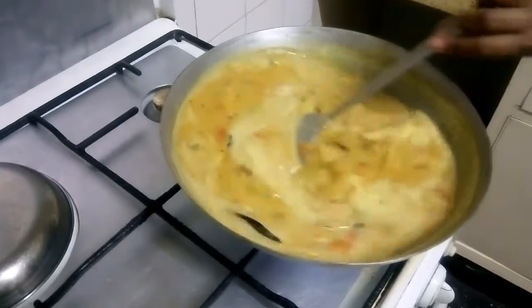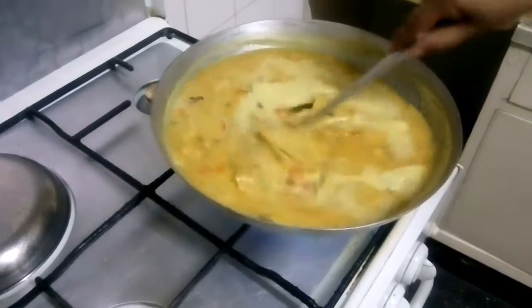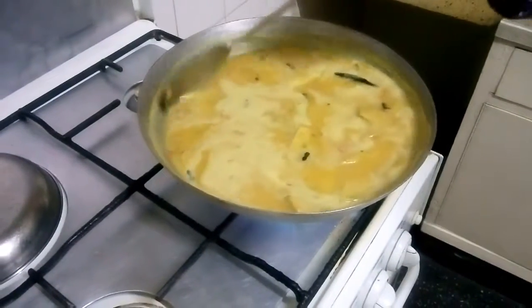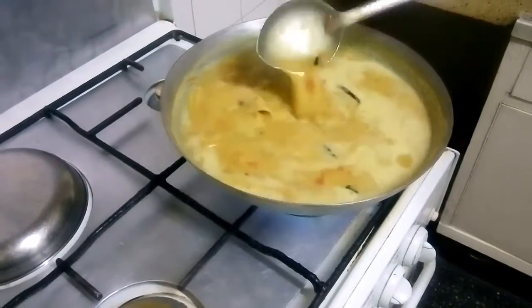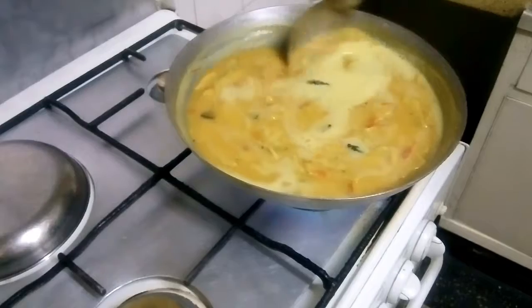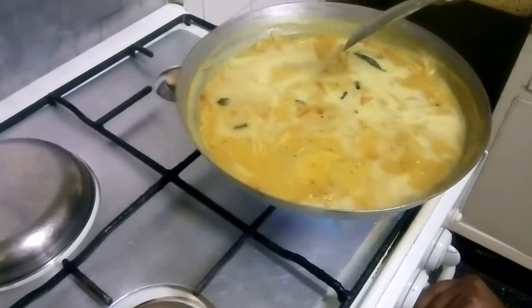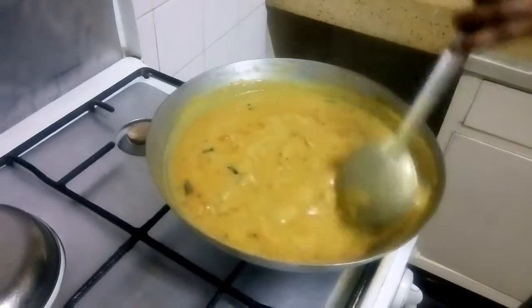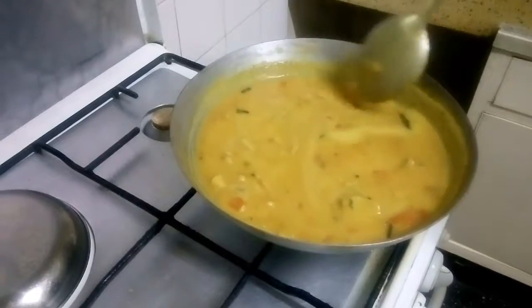All the dhoklis are added to the dal. Now we have to cook it for 15 minutes. When the dhoklis are done, they will come up to the surface. If the dal becomes very thick, add a little water. After 10 to 12 minutes, you will see the dhoklis are cooked.